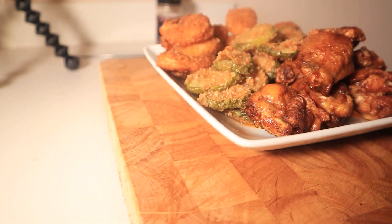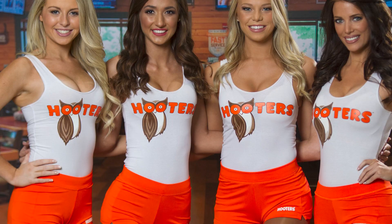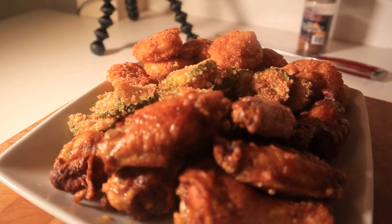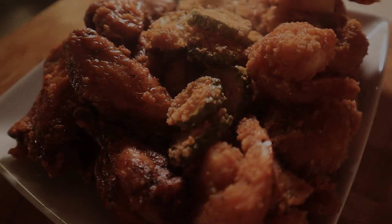Today, I'm going to be making three different appetizers from the Hooters menu. Hooters is known for wings, beer, and bustiness, but the real request was for the buffalo shrimp. Shout out to Skylar from my Patreon community for this one. This was a real treat and fun to make.